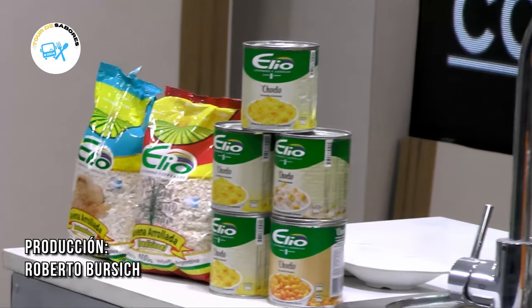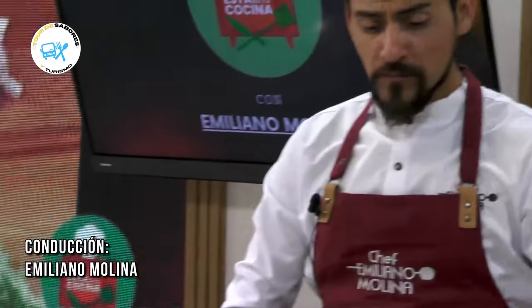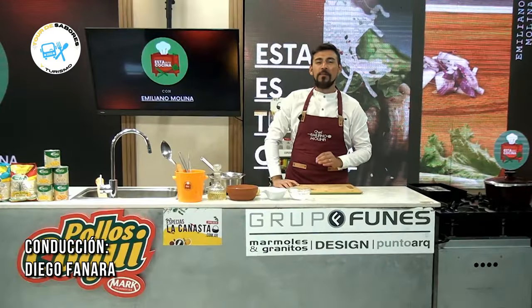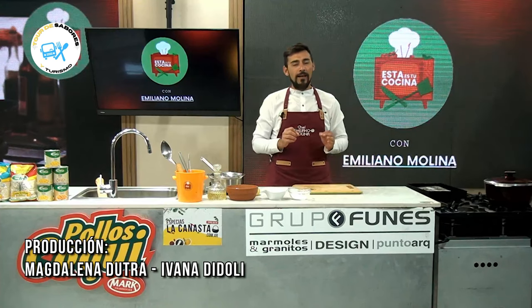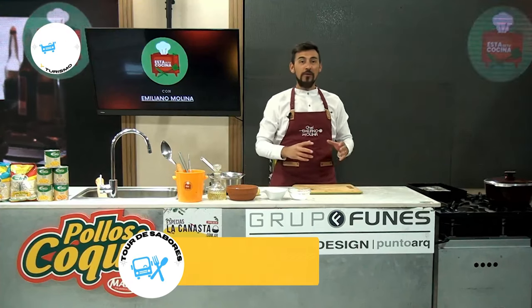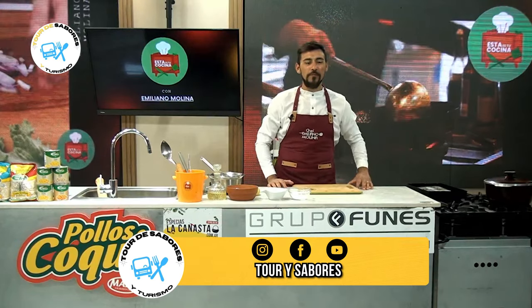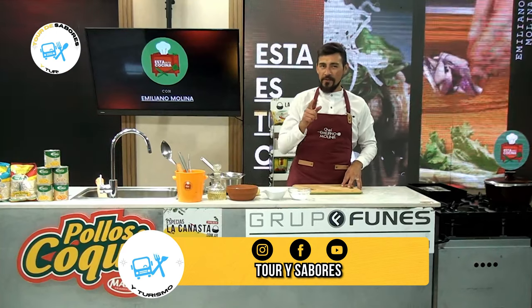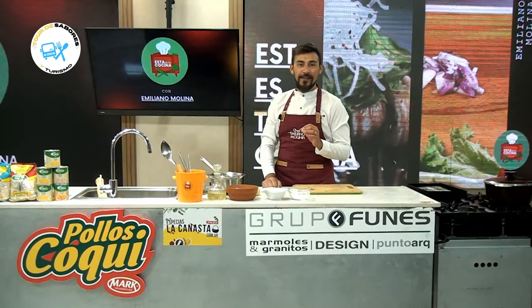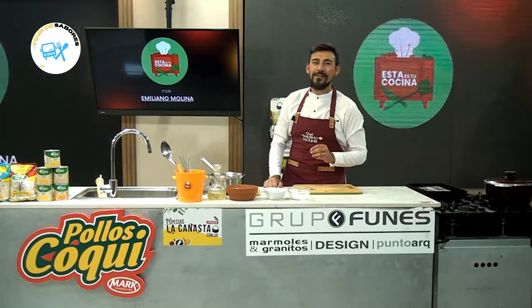Buenas, buenas. ¿Cómo están todos? Bienvenidos a otro programa más. Mi nombre es Emiliano Molina y hoy les traigo una receta para la merienda, el desayuno y, ¿por qué no?, para el postre. Vamos a hacer unos muffins de banana, coco, canela y avena. Así que quédate ahí que ya se viene esta receta que se las trae.